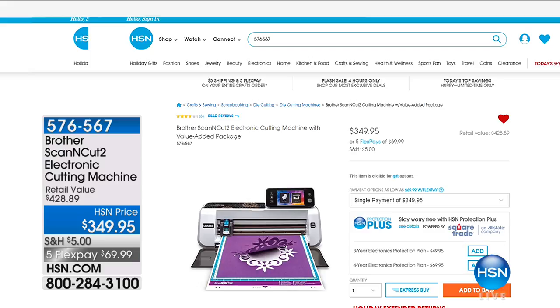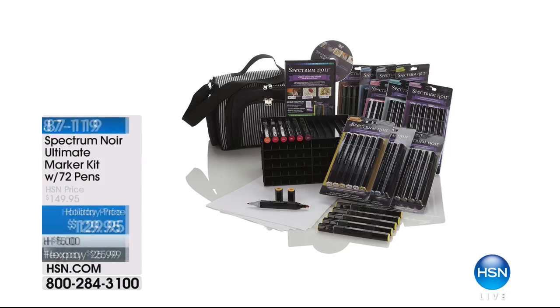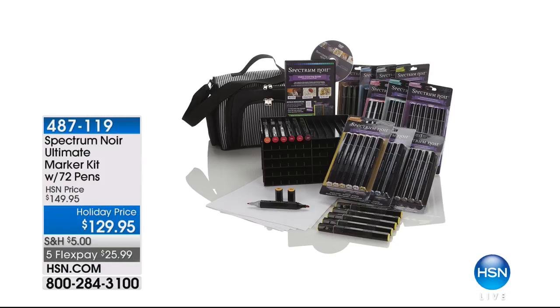Also check out the Brother Scan-and-Cut 2, the electronic cutting machine — if you've never seen it, watch the demo online. It's incredible how it works, and we have it on five flex payments. We also have the Spectrum Noir Ultimate Marker Kit — 72 pens at a holiday price of $129.95 with five flex payments. It's already a huge customer pick and very popular even before it's aired.